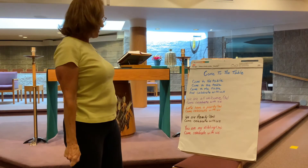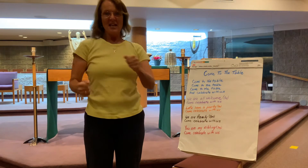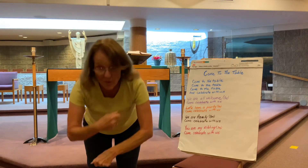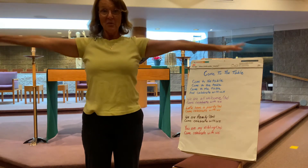Next one is 'Let's have a party!' We're going to roll our hands, shimmer those shoulders and take it down. 'Let's have a party, let's have a party, let's have a party.' And you know it — come celebrate with us.